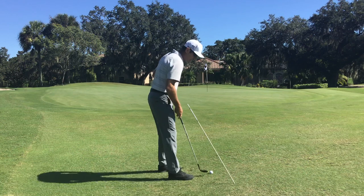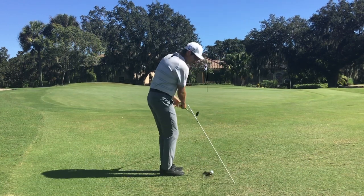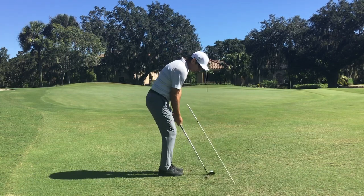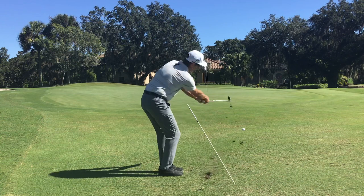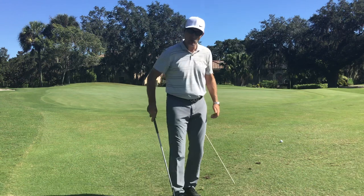It's very difficult to do on purpose, but let's see if I can double hit one. Right over the ball — have you done that before? You can see there, that ball's not going anywhere. The club's digging in. There's no bounce.